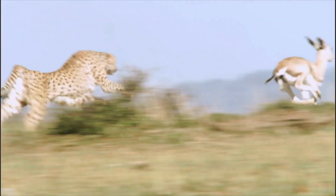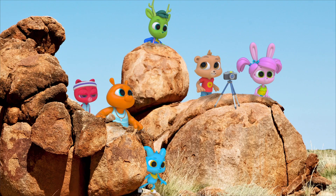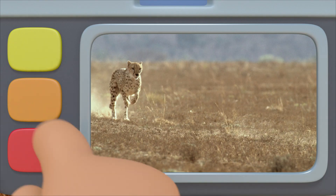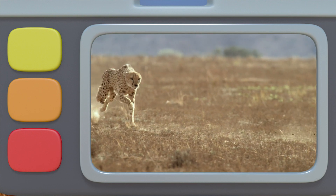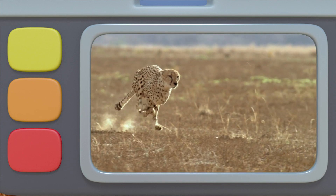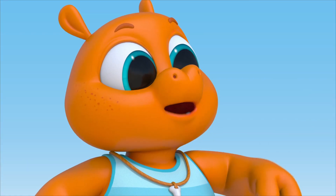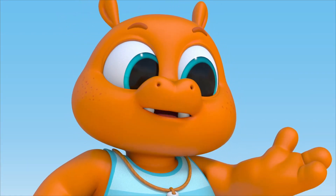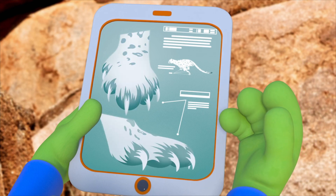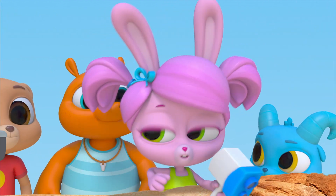The cheetah is fast, but so are the gazelles! I think I got the cheetah's whole run — let's check out the footage in slow motion. The cheetah picks up speed so quickly, and it accelerates fast. Look at its leaping strides. Its claws help it grip the ground so that its feet don't slip when it runs. The cheetah's claws stay out all the time — they never fully retract.